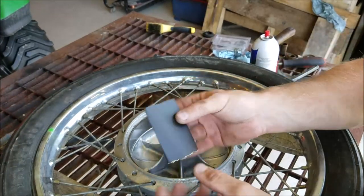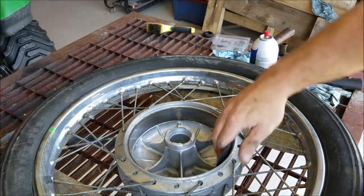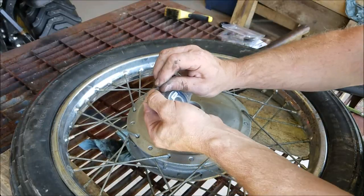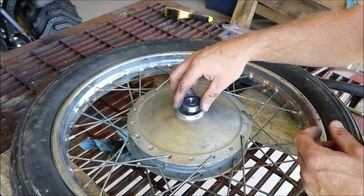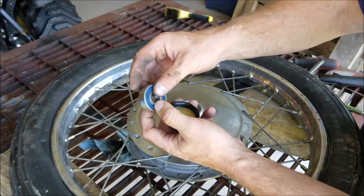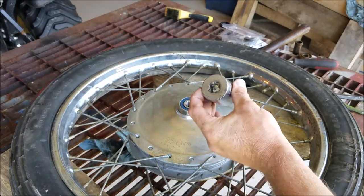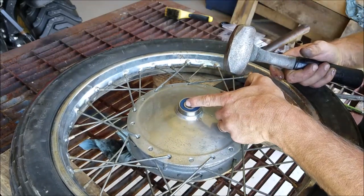This right here is 400-grit sandpaper and I'm going to sand where the shoes contact the drum — just to deglaze them a little bit — then spray them off with some brake clean to get the grit out. We will reinstall the new bearings. New bearings are sealed; you should never have to put any grease in them — you can't, they're sealed. I'll put a little oil around the edge of that. Shove it in there — it'll go either direction. Use a socket the same size as the outside race of the bearing so you don't mess it up. Never hit them from the center.